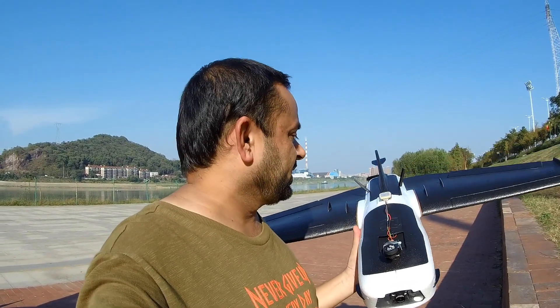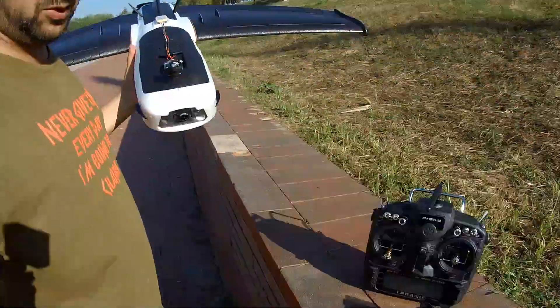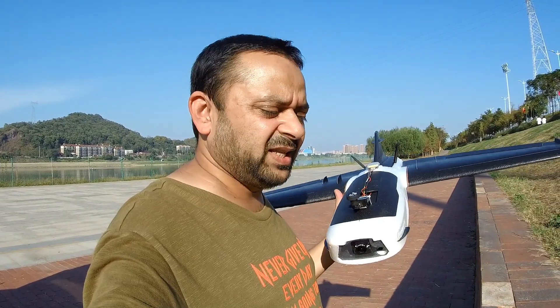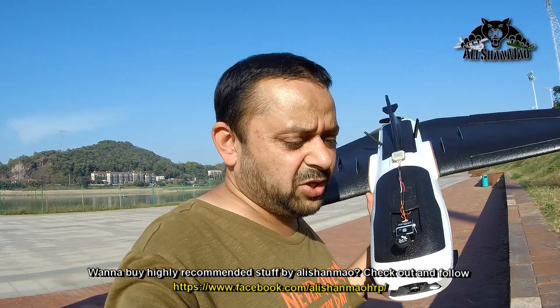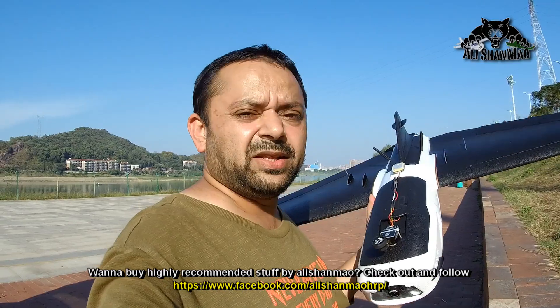My next step is definitely to install a UHF receiver and a UHF system that I'm going to use with my Taranis X9D Plus SE version, so I can go long range. But for now I have an X8R receiver that allows me a maximum 1 to 1.5 kilometer control range, which is more than enough for now — long range will come later.